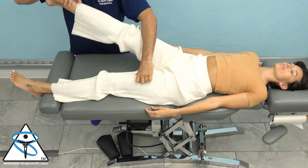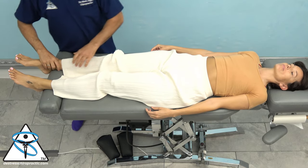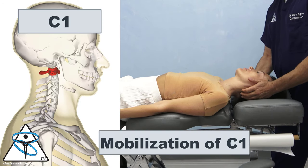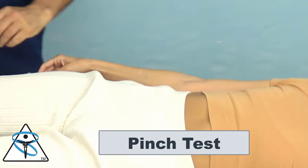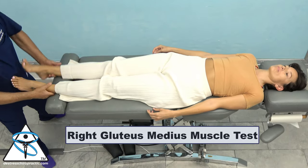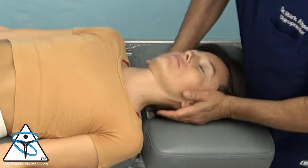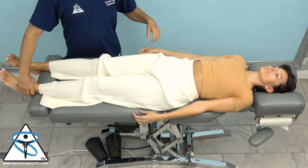Usually we check the patient's C1 to see if it facilitates all her lower extremities, but her last visit it was her occiput. I'm going to mobilize C1, then give her a little pinch. If she goes weak after that pinch, it means it's not a primary problem. So now we're going to check her occiput again — that's what we checked last week and it made the biggest change. Here she stays facilitated after the occiput mobilization. All her muscles are strong.